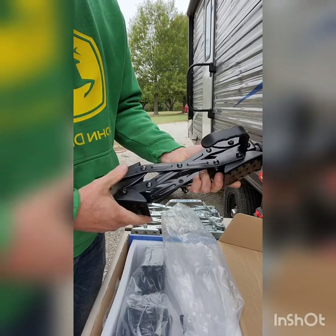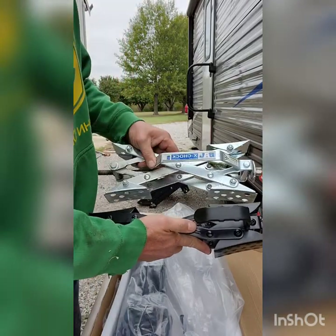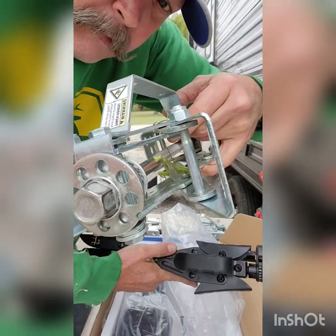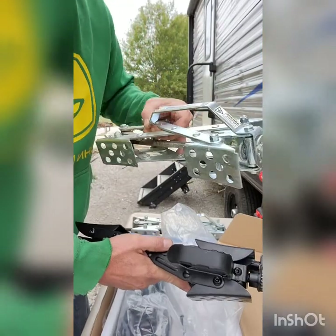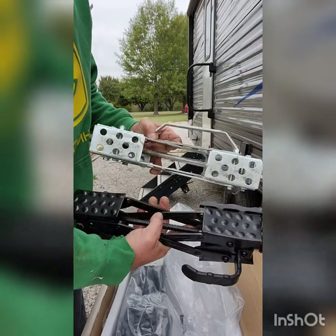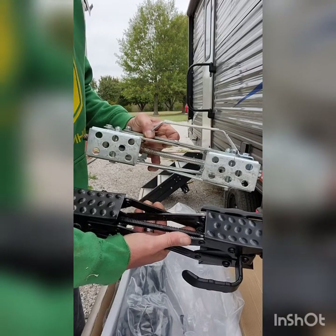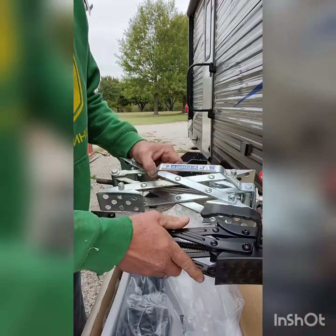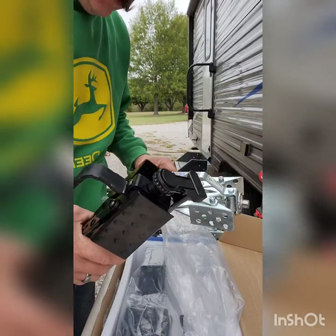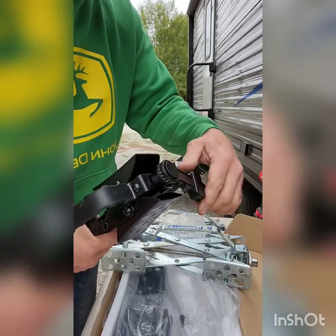Here's the new chock next to an X-Chock so you can see the difference. There's even a praying mantis hanging out in there — it's chilly this morning. You can see the difference in the handles and pads: the X-Chocks have holes in the pads while the new ones have bumps. Honestly, I don't know which is better — probably a wash.